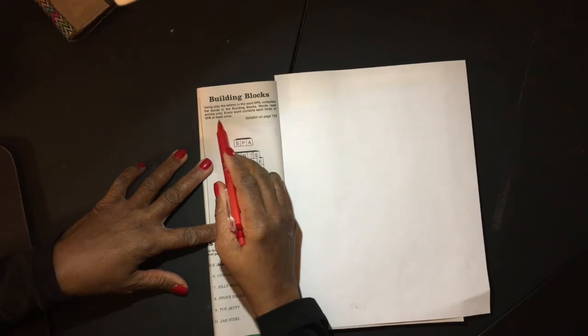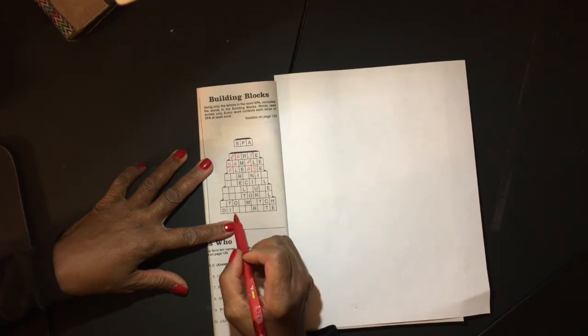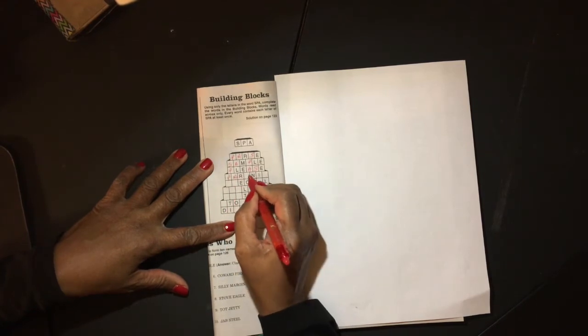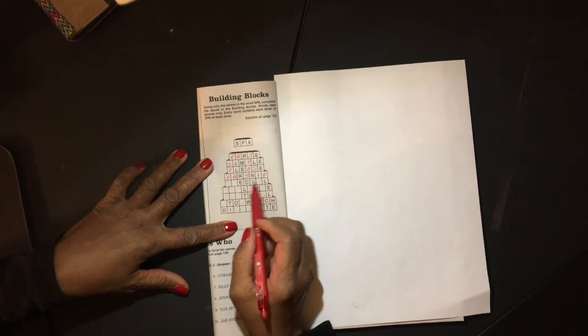Now remember, we have to use these letters at least once — one, two, three, four. So one of these letters I'm going to use more than once. I can see PARSNIP. I've used P twice.